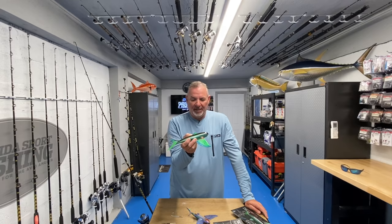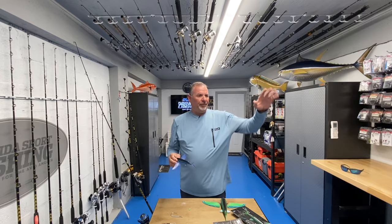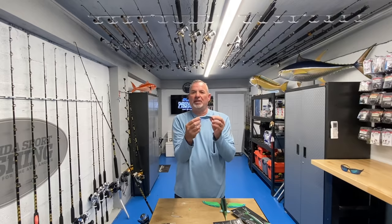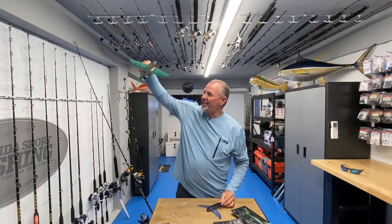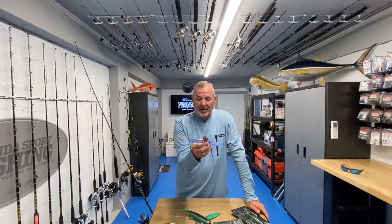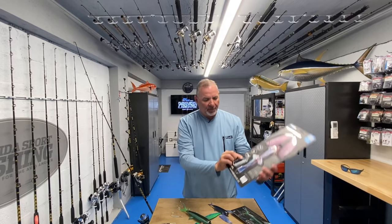I'm even thinking about taking one of these when I'm drifting along a wreck jigging the bottom - take one on a flat line, chuck it out there, and let it just sit on the surface. How many times have we seen flying fish just sitting on the surface, completely unaware of predators nearby? It's not going to take a lot of action to make this look real. Just the silhouette and profile on the surface with a little motion from the boat drifting is going to be deadly.